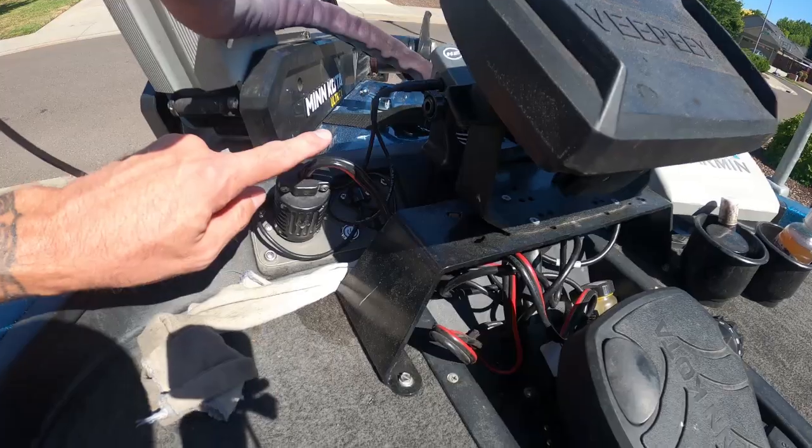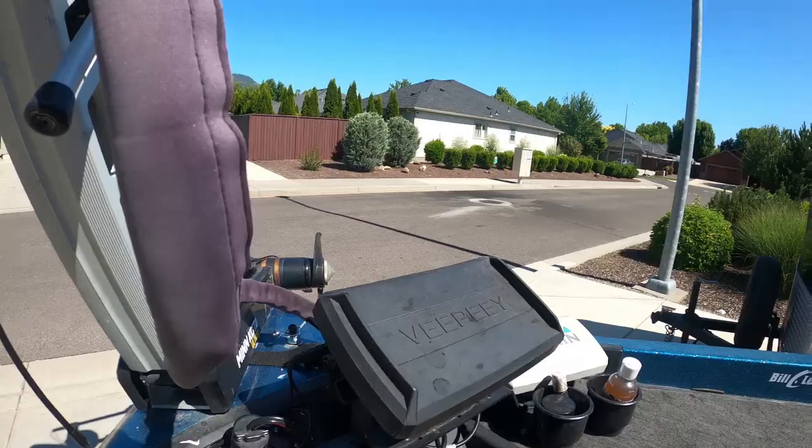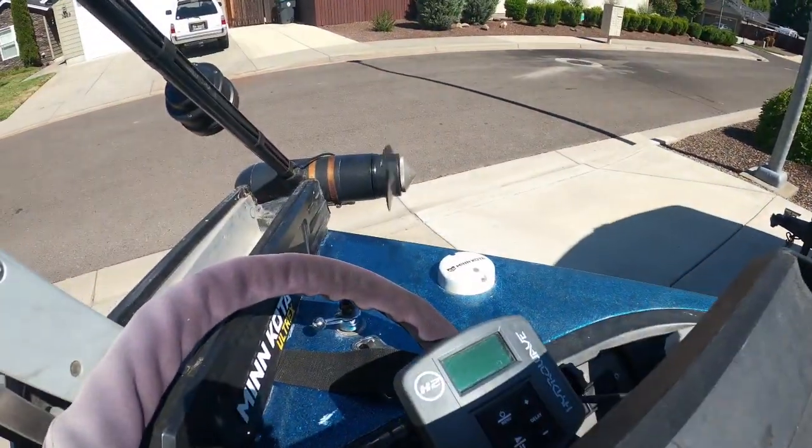All right, all back together — time to give her a test. Got her power hooked back up, got power to the foot pedal, got her out of the cradle — we hit our momentary switch and she's running like a champ. It's a pretty easy repair you can do with basic tools. I am not a mechanic or a trolling motor technician — I'm just a handy guy. I was able to do this with really basic tools in not a lot of time, and it's not even that expensive — I think just the rebuild kit for the bottom was about 60 bucks. I'll try and put links in the description for any tools you might need. Hope it gives you confidence to go do it yourself — get out there and go get them.